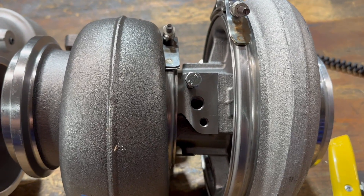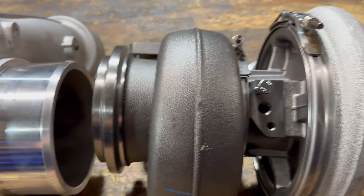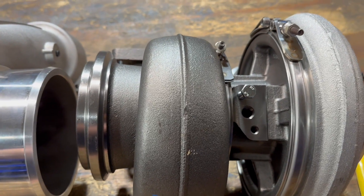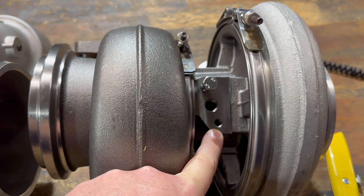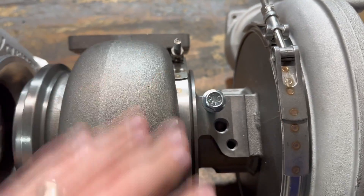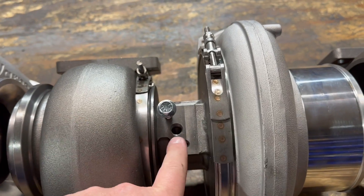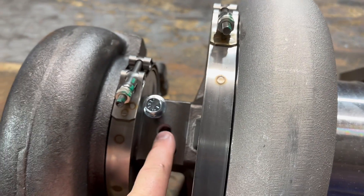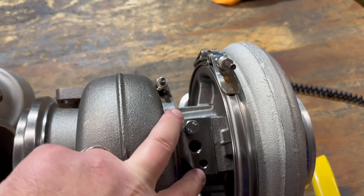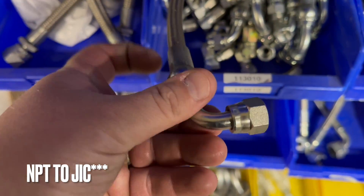Now let's talk about the oil feed location. Across the board, the distance between the two mounting holes and the hole itself are the same, so all oil lines are interchangeable. What's different is the thread pitch: S400 bearing housings use an M8 bolt, while the S410 and S500 use a 3/8 bolt. If you don't want to use a two-bolt oil line, every Borg turbo is tapped in the center for a quarter-inch NPT fitting, so you can screw a fitting in and use a hose directly onto that NPT fitting instead.